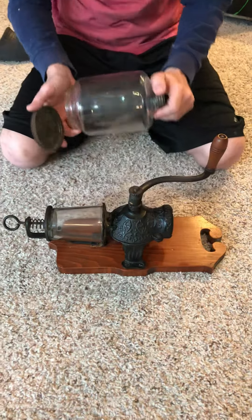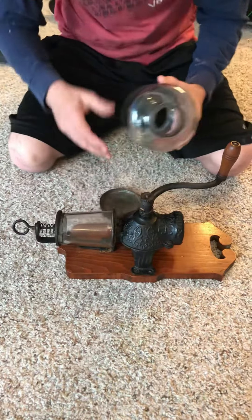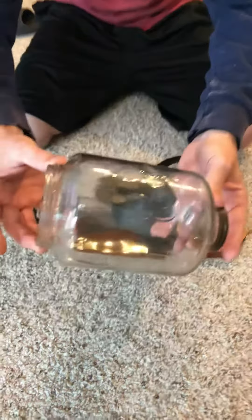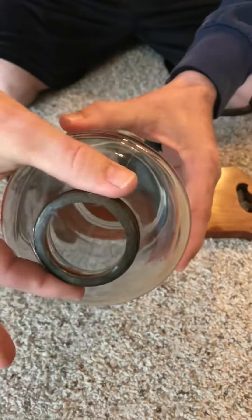Hello everybody, this is a short video to show that our arcade crystal coffee grinder is in working order and just give you guys a better idea of everything that's on it — no chips.